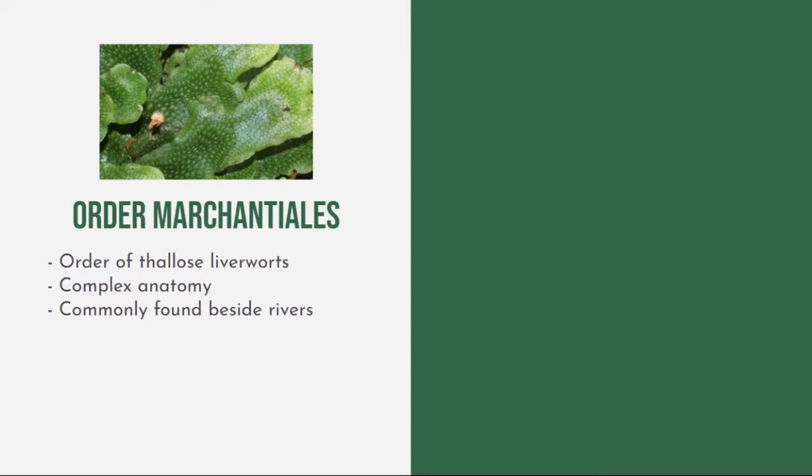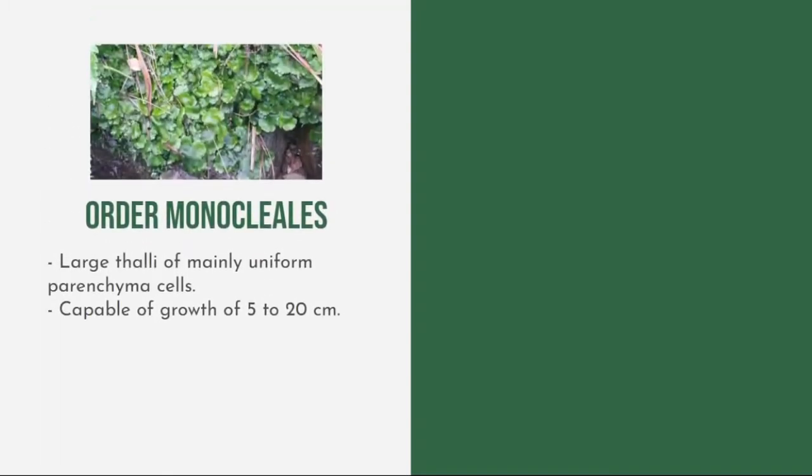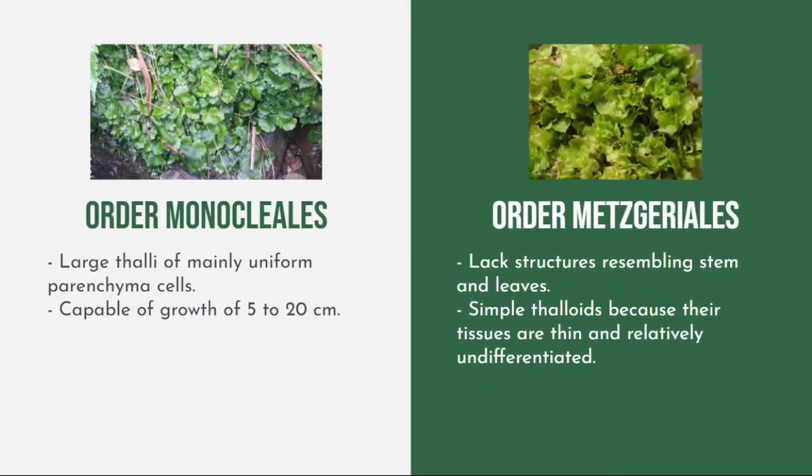Marchantiales have complex anatomy and are commonly found beside rivers. Order Sphaerocarpales are lobate thaloids with approximately 20 species, subdivided into three families: Sphaerocarpaceae, Riellaceae, and Nayaditaceae. Order Monocleales consists of large thalli of mainly uniform parenchyma cells, capable of growth from 5 cm up to 20 cm. Order Metzgeriales lacks structures resembling stem and leaves, and is called simple thaloids because their tissues are thin and relatively undifferentiated.